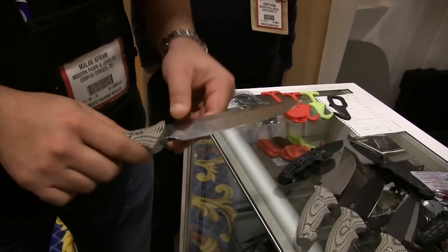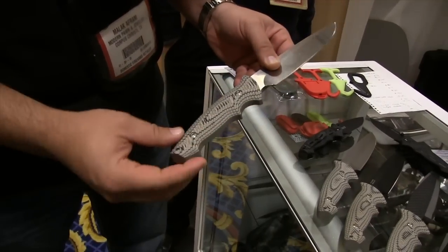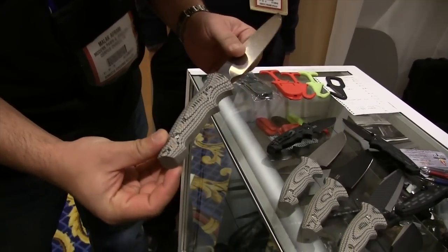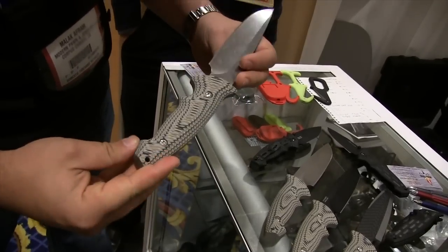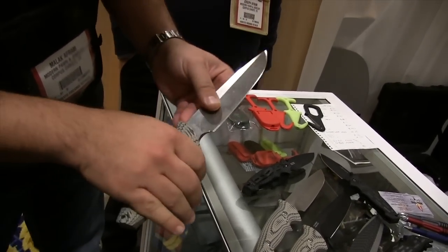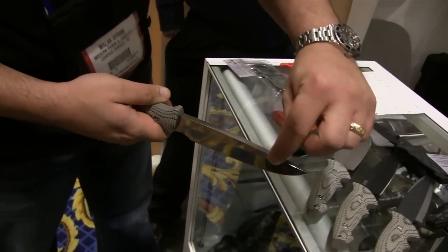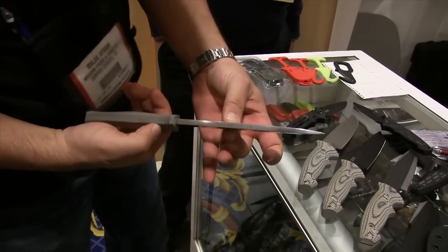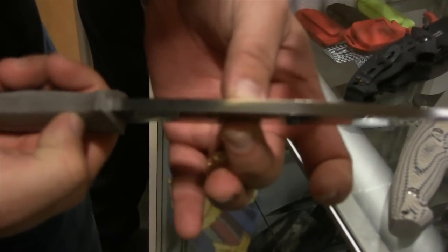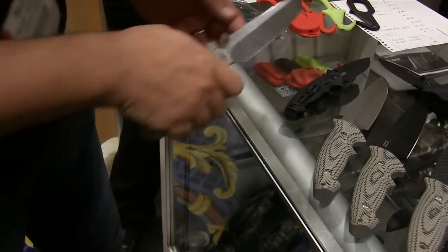We're going to have several different color combinations — black blades, satin colored blades, different color combinations on the grip. These are really well ergonomically designed, CNC milled G10 grips. You get it in the hand, very nice feeling knife. Nice heavy S30V blanks that they use to cut these. If you can see the size of that blank — not quite a sharpened crowbar, but almost. Really nice heavy duty knife.